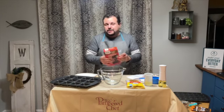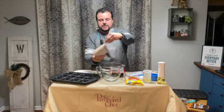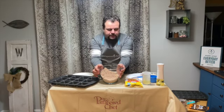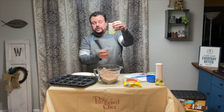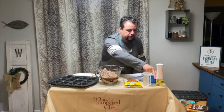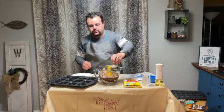Now this recipe calls for just any fudge brownie mix — all you have to do is pretty much follow the directions. I'm going to use my kitchen shears here to cut open the bag and put it in. This is the mini measure all cup — this one is one cup. It's a great item you've probably seen in the catalog. The recipe called for two tablespoons of water and two eggs, so I'm going to put those in now.